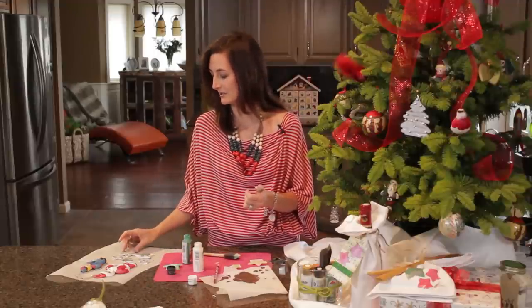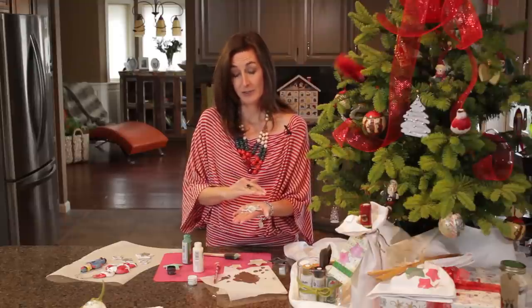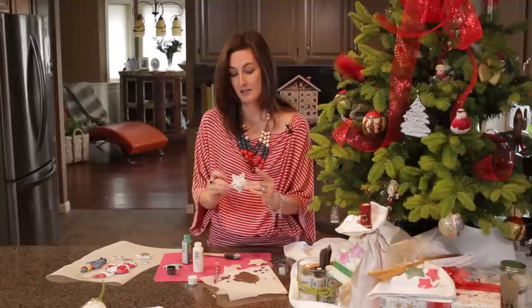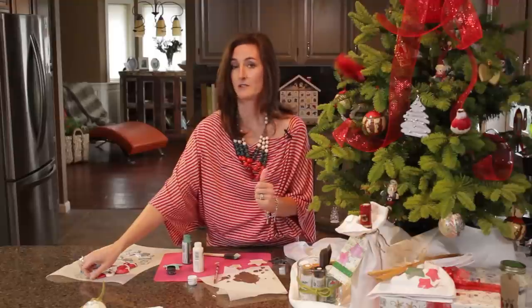And here are some I did earlier. Once the paint dries, what you want to do is take a clear coat varnish and just spray them so that they have a nice covered edge. And then fasten a ribbon.